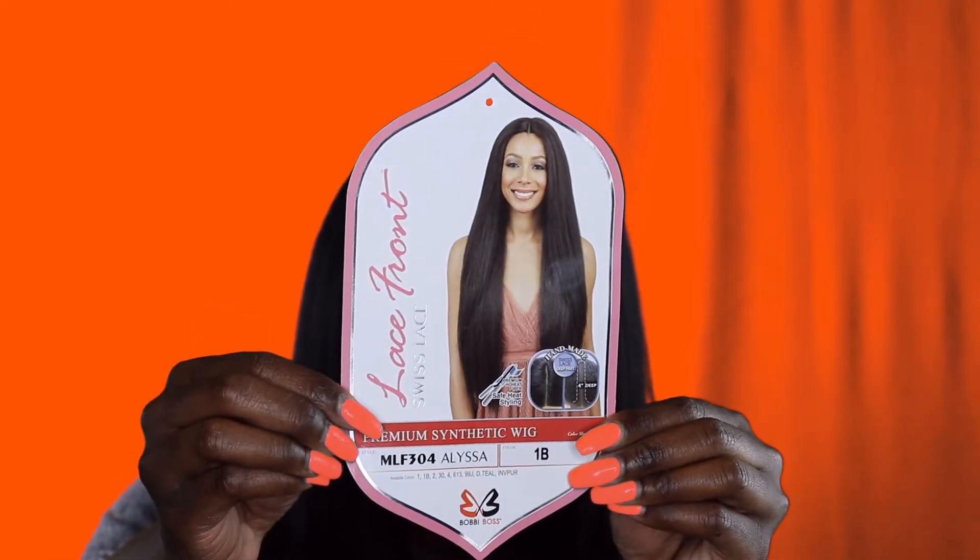I purchased this wig from wigtech.com. I don't remember exactly when I purchased it, but all together it took about two days to come. They have on their website that if you order before a certain time they ship the wig out to you fairly fast, so yeah, it didn't take me long to get the wig.